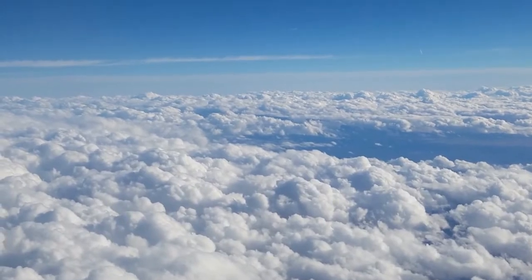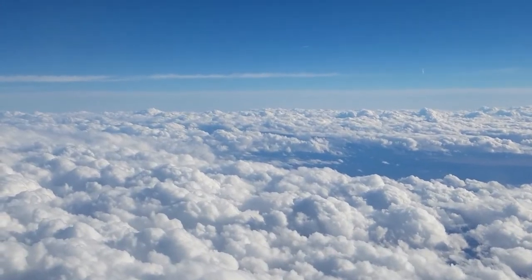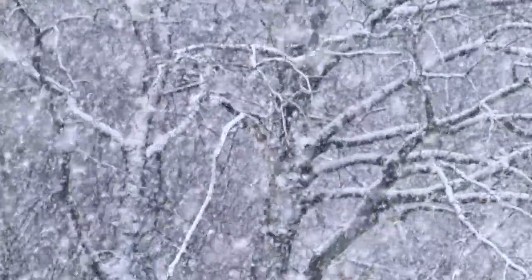As you learn about weather and how it works, you'll probably see information about clouds, rain, and other forms of precipitation. So in this video I'll show you a quick and fun experiment that simulates how water collects in clouds and falls as rain.